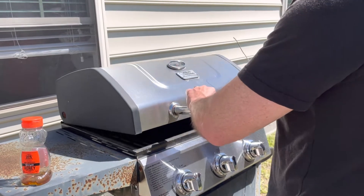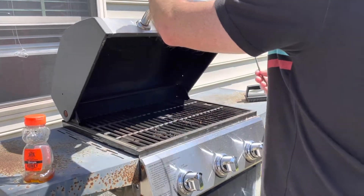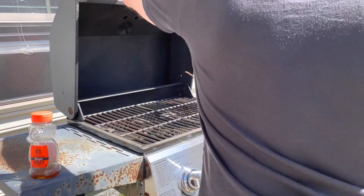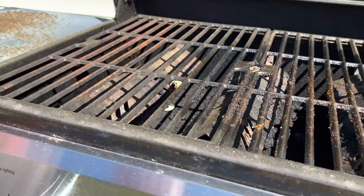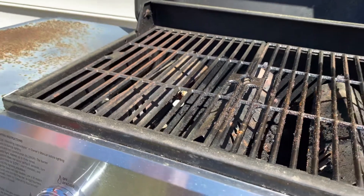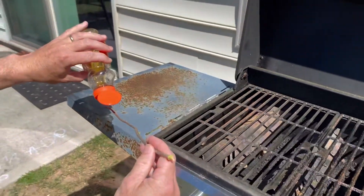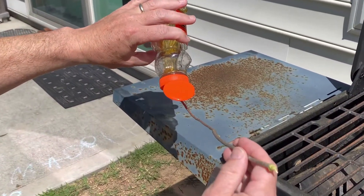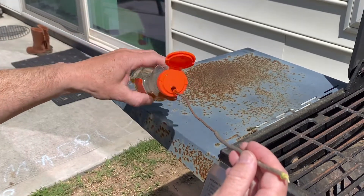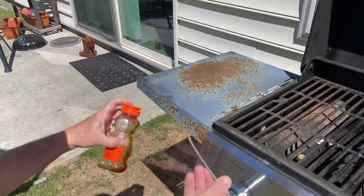I'm going to carefully open this. What I'm trying to do is put a little bit of honey on the stick and see if I can tempt it to come onto the stick. If I get it on the stick, I can get it in a bag.